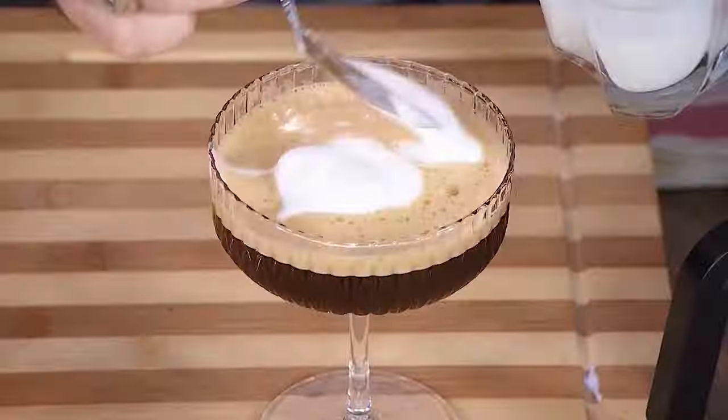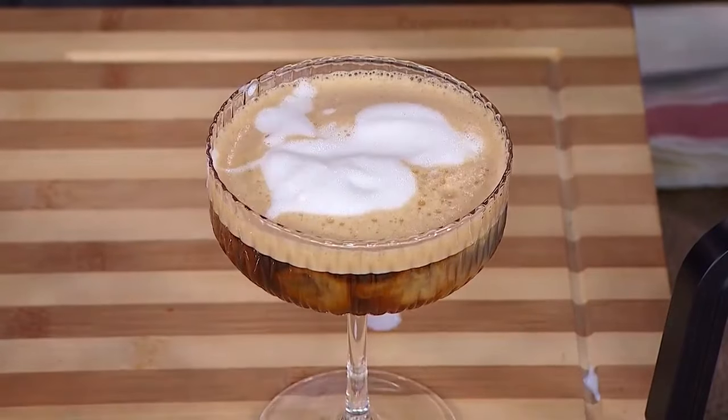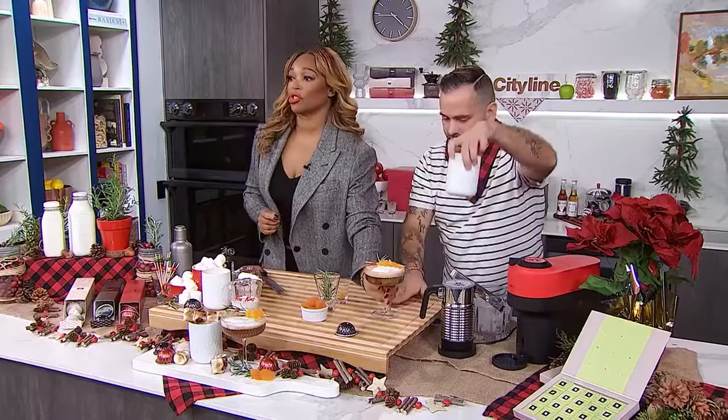We've got the garnish ready — either fir or a little rosemary — and we just pop it on. I have the finished martini ready here. Now we move on to the second drink, the Merry Marshmallow Latte, using the festive black espresso that I've already brewed.